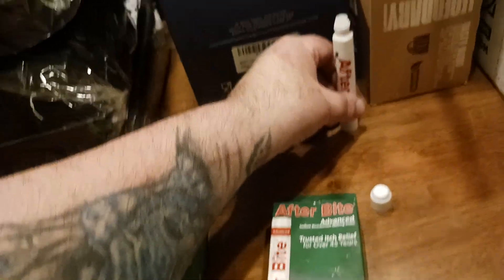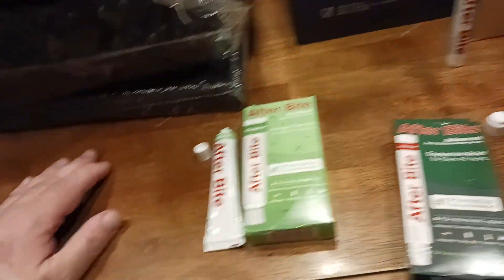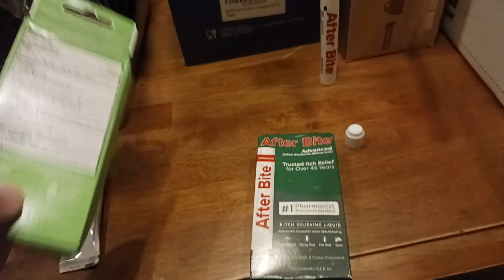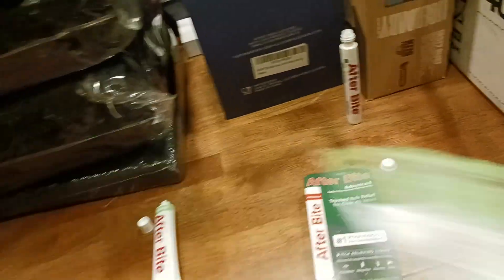You don't have to squeeze it or anything — just turn it over, put it on the area, gravity does its thing. I got it on video because there's no spillage. So if you're out in the field, just know it's not all going to come running out of the tube.